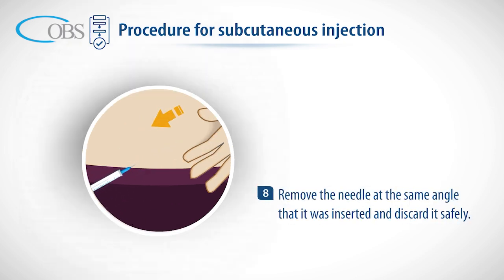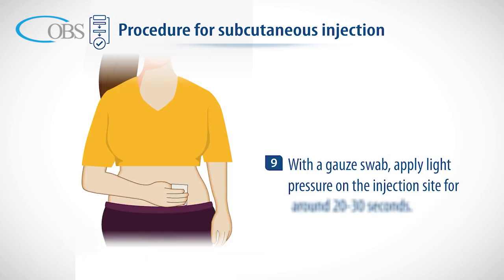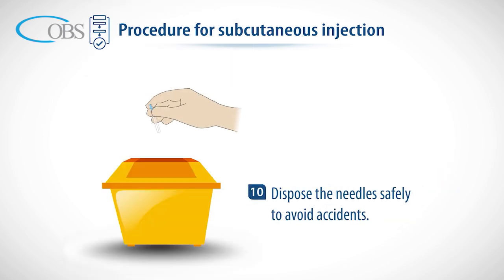Remove the needle at the same angle that it was inserted and discard it safely. With a gauze swab, apply light pressure on the injection site for around 20 to 30 seconds. Dispose of the needle safely to avoid accidents.